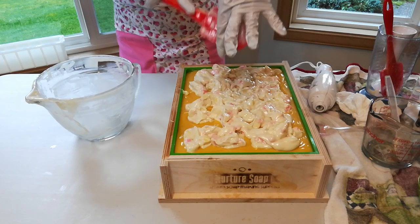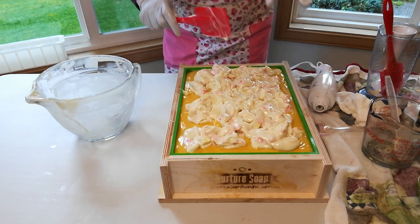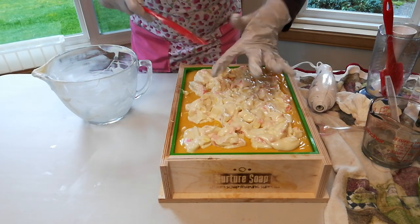Well, it hasn't overflowed yet. Good thing I didn't use any more liquid — that would have been a disaster.